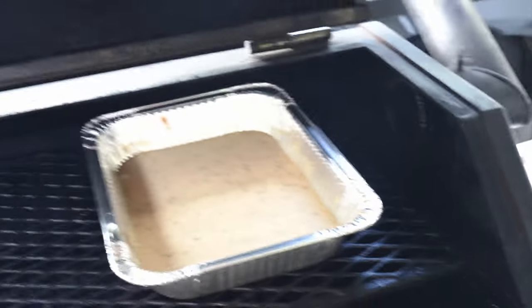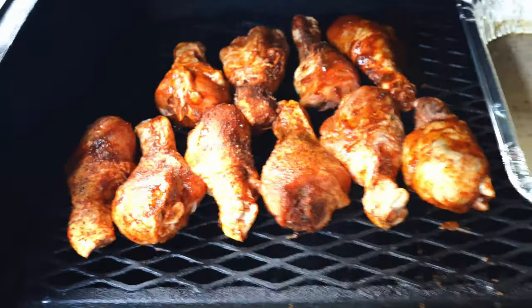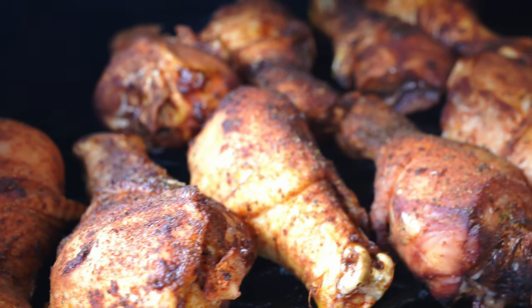We've got our little cream sauce already smoking over and getting warmed up. We're going to go ahead and get our legs on. We're going to close this lid and come back at the halfway point to show you guys what we've got.